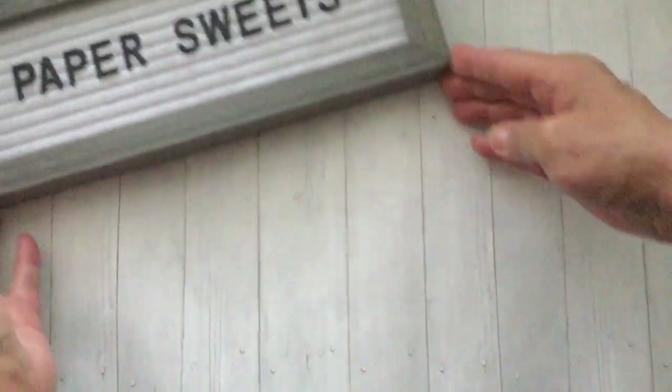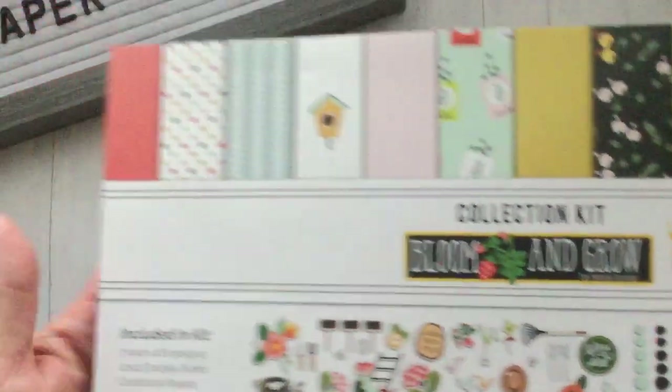For today's video I'll be sharing a mini album that I created for Fancy Pants Designs, and I did use the Bloom and Grow collection kit from Fancy Pants.